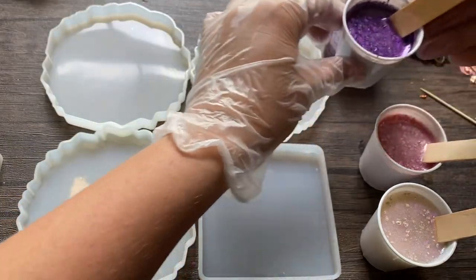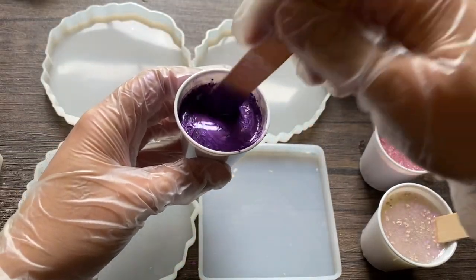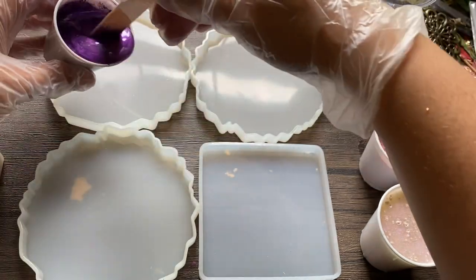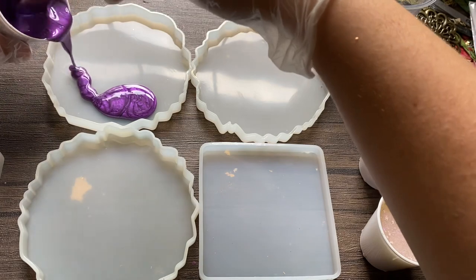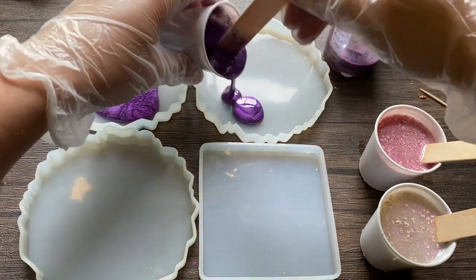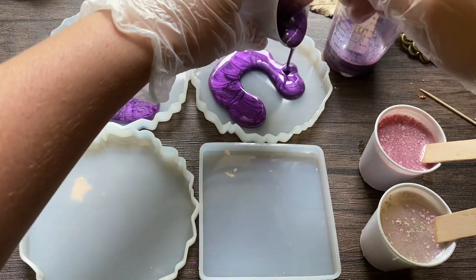Today I'm going to show you a popular set of coasters that I sell really well usually. I just took some resin and I colored it with mica powder. The colors I chose today are a purple, kind of a lavender color, a pink, and a cream.